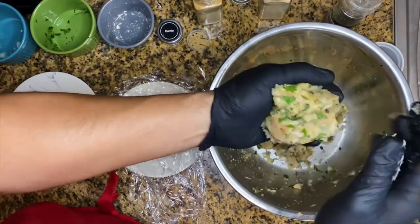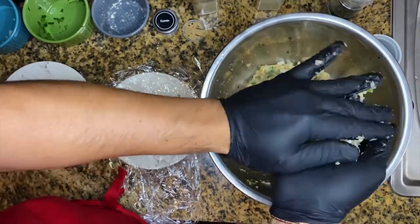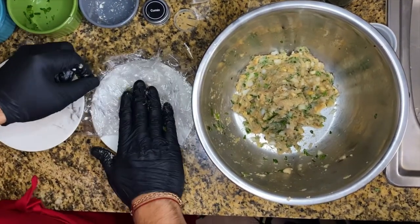Now we're gonna form a little bowl. We have some plastic wrap here, so you're just gonna cover it and press it gently.